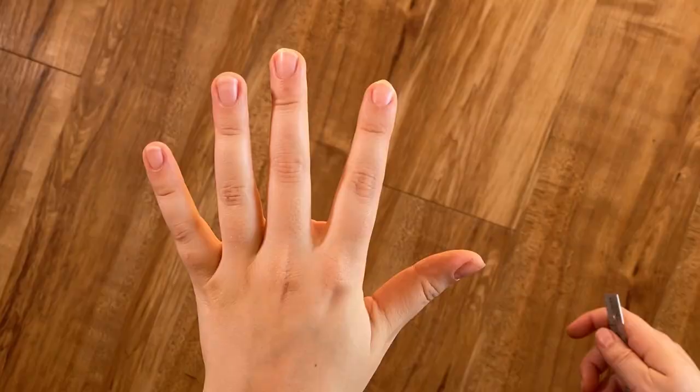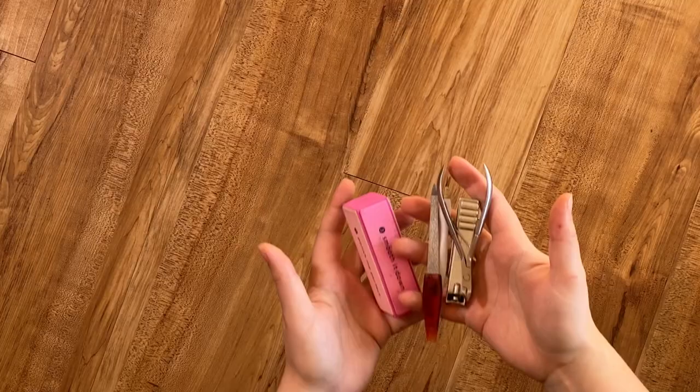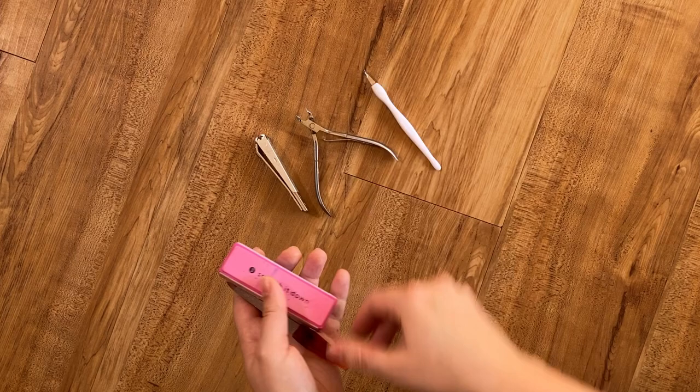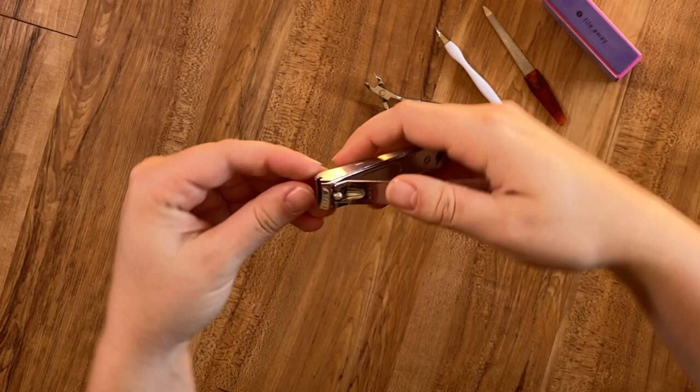Your typical harp nail routine starts by looking down at your fingers and realizing, 'Oh no — almost a centimeter and a half. Unacceptable!' So then you assemble all of your tools: your clippers, your file, your cuticle sticks, and jump right in with the clippers because you have to leave for a performance in 30 minutes and you really should have done this yesterday.